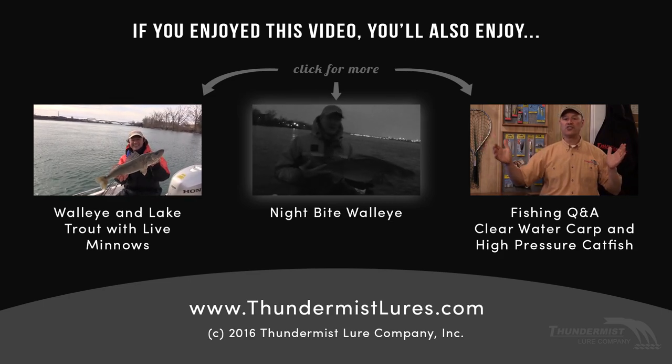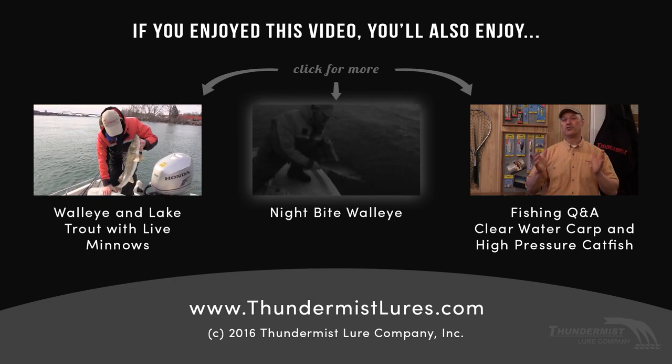Let's get this walleye right back in the water. What a gorgeous fish — look at that fish, folks. Beautiful, beautiful fish.